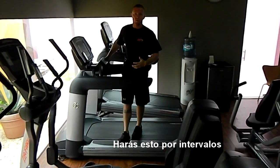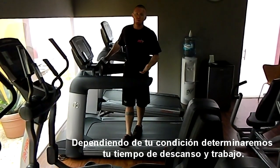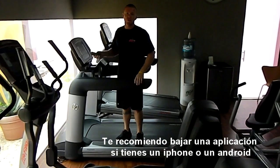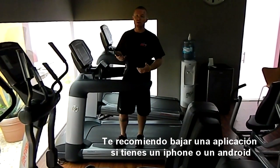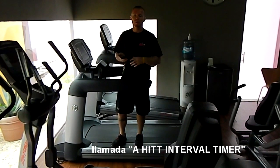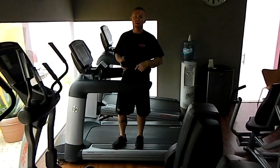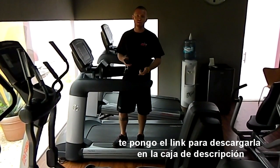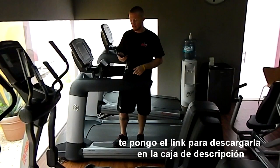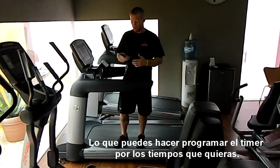You're going to do that for intervals. Depending on your conditioning will determine your work to rest ratio. I recommend an application if you have the iPhone or an Android — there's an application called a HIIT interval timer. I'll post the link where you can download that on the video here, and you can set up the timer for the ratios that you want.